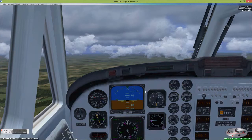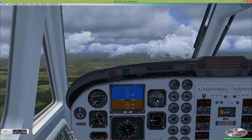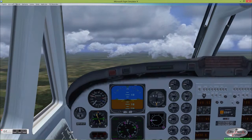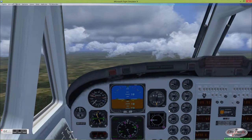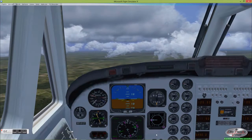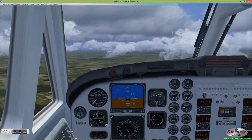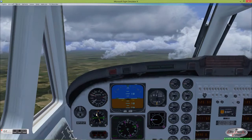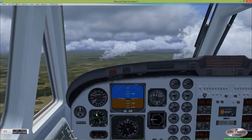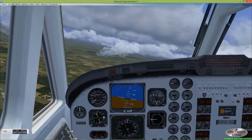We're back in the King Air. As a comment, those that may have noticed the prop RPM was set too high last time — we've figured out how to make it appear correctly on this video. For some reason on the replay it didn't want to show up correctly. So we're keeping our inter turbine temperature and our prop RPM correct. What we're going to do this time is move over to the course so that when we overfly the NDB we'll already be on the runway heading.